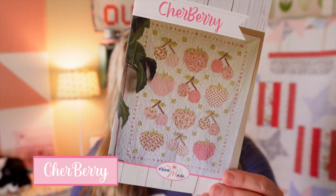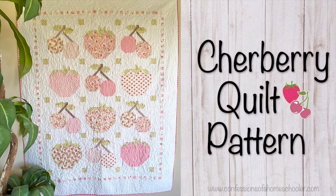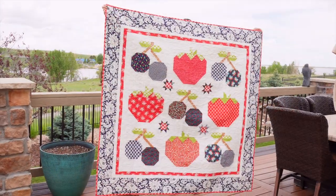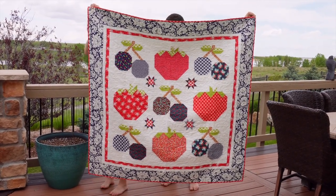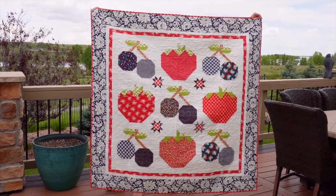The next quilt is called Chairberry. The original Chairberry had soft pinks and greens and released in 2021 at 62 by 76. I thought it would be fun to do a patriotic version, so I removed the bottom row of blocks to make it square. It now finishes at about 57 by 57, and instead of the original border I did a simple skinny border plus a wider border. I think it looks great.